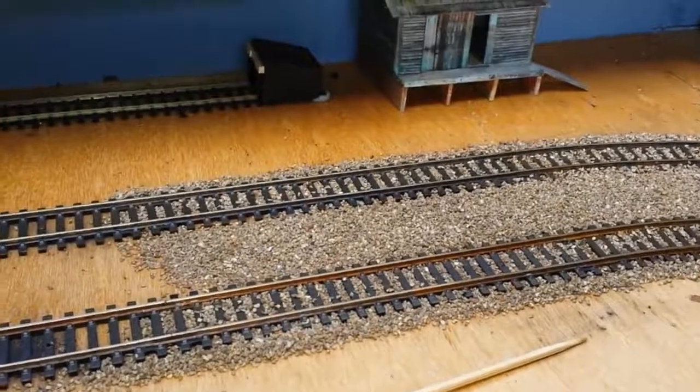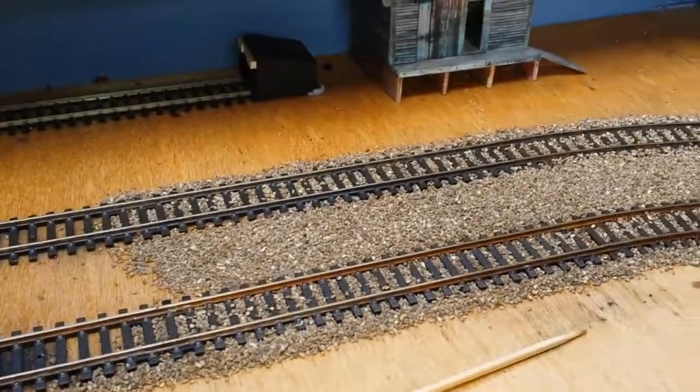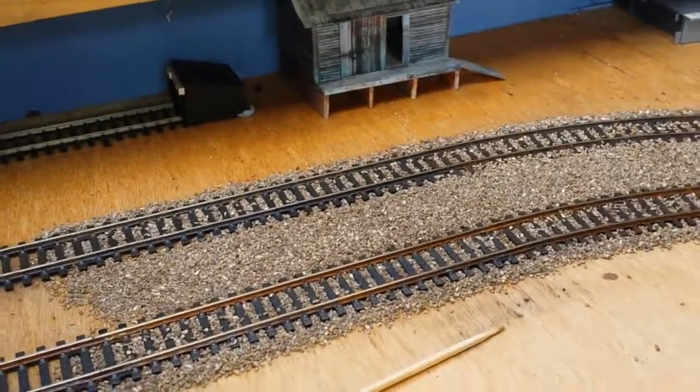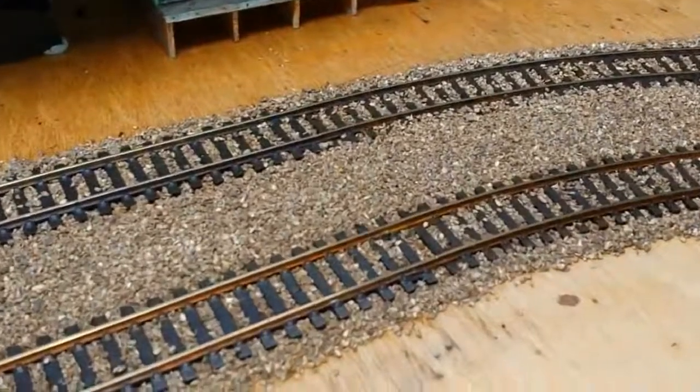This is Javis light grey medium ballast I believe — not too sure about that but it came in a packet. Let me show you. Light brown ballast, medium. I got it on eBay, three packets — I can't remember the price — a long time ago, and then I looked at the amount of track and thought I can't ballast that much, just little bits, as and when you feel like it really.